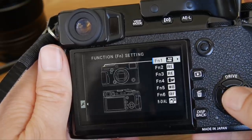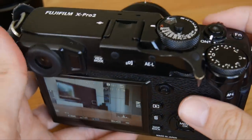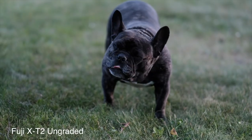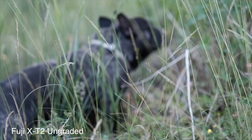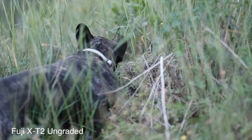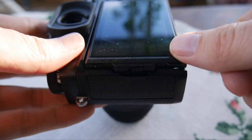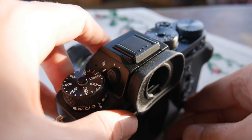Even video is easier to access on the Pro, since you don't need to switch drive mode. I know the HD from the Pro is lovely, but it can't match the 4K from the X-T2. That awesome two-way tilt screen is very nifty for video, but I only use video for simple stuff — anything serious and I would use a real video camera.